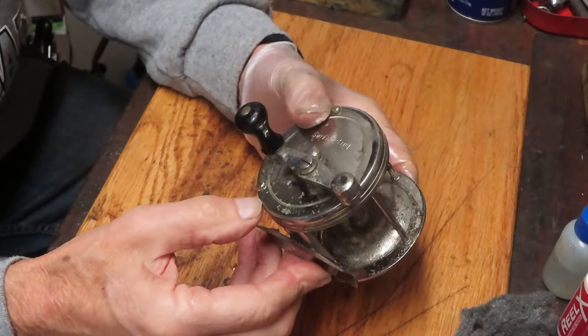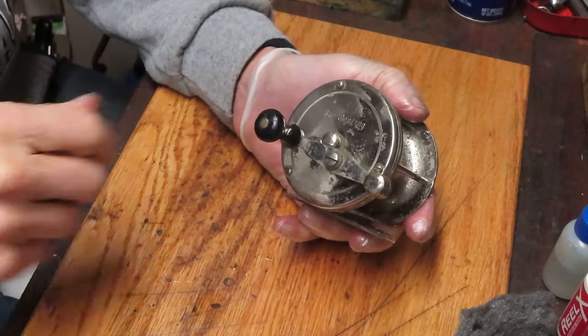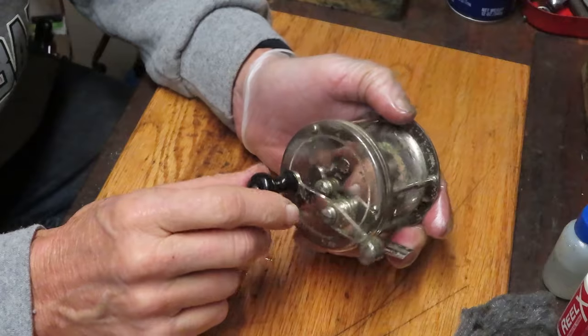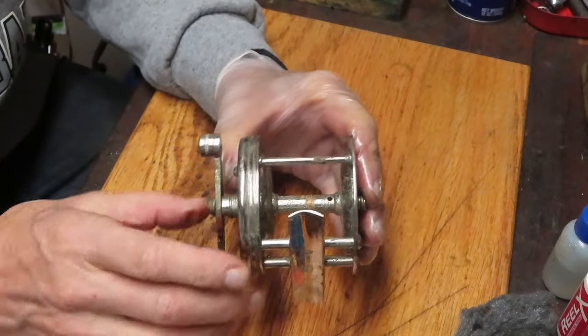This is called the direct drive reel. That means you won't find a star adjuster, you won't have an anti-reverse - it's all powered by you, and stopping the fish is powered by you as well. The direct drive reel is the simplest of reels.